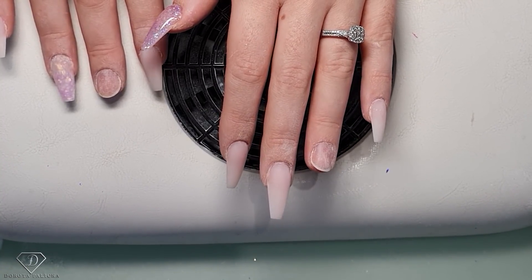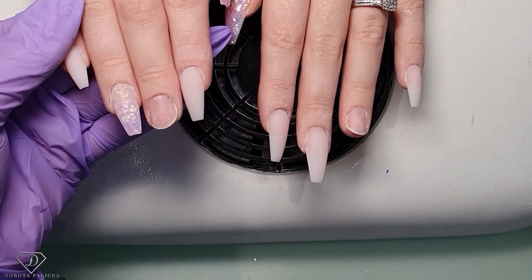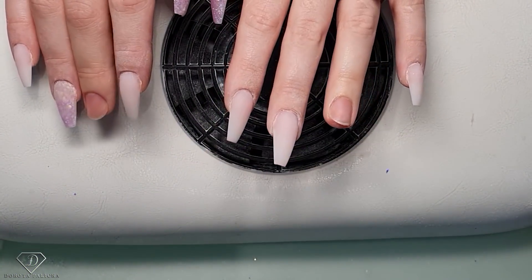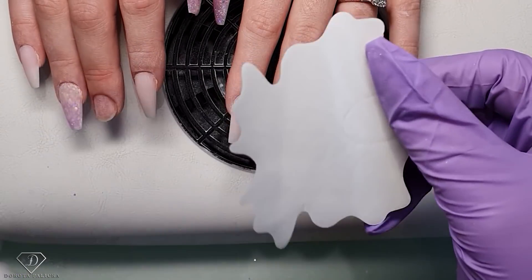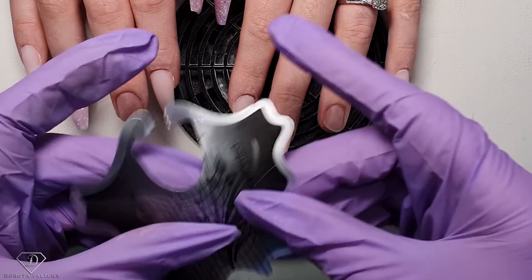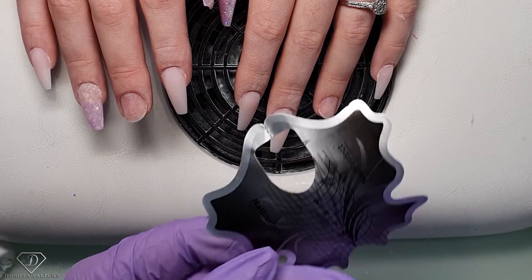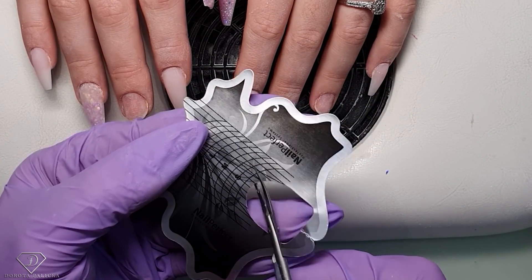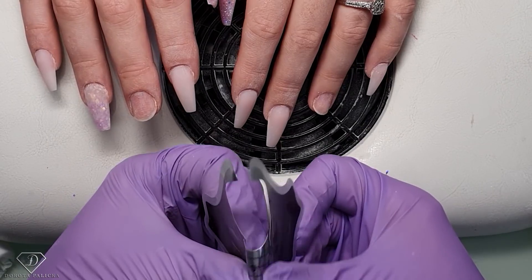I'm just removing the dust from those nails now and I'm going to dehydrate them with the blue scrub. Obviously this is a tutorial from the salon so there are going to be some noises in the background, but I'll try my best. That's a sculpted form — I'm just peeling the sticker off it, putting it on the back, and then I need to cut the form using my scissors. I want to widen this form a little bit on both sides so when I'm squeezing it between my fingers I can pinch it nicely and get a better shape.